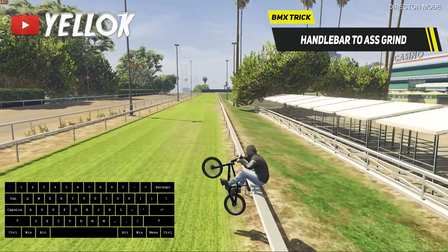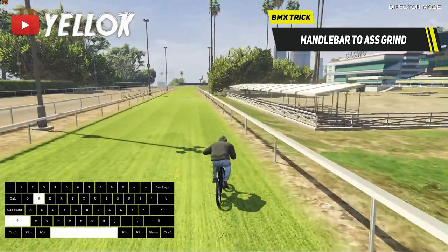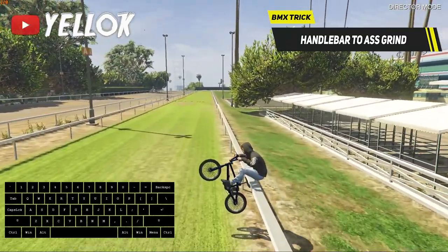Then turn sideways with your BMX while also balancing it out. Very hard to explain, but you'll see that it's not even that hard once you've figured it out.